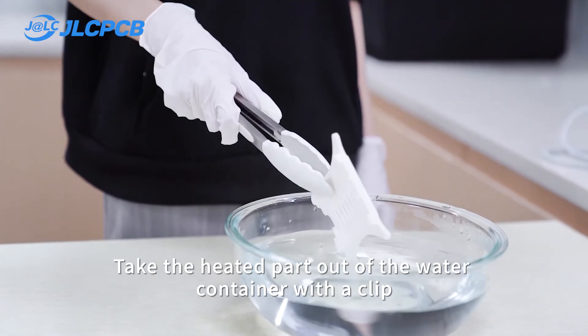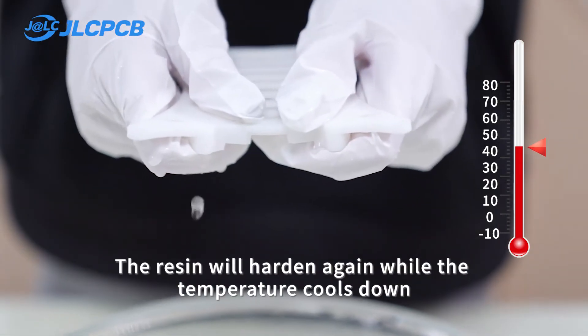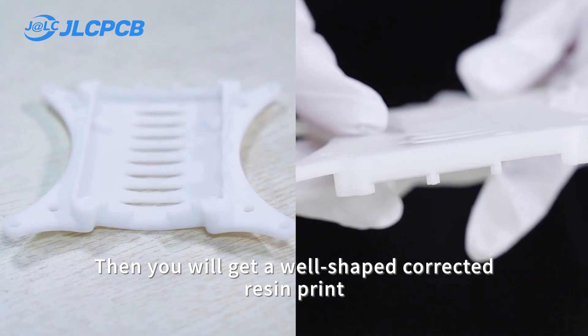Take the heated part out of the water container with a clip and reshape it to the correct structure by hand while it is hot. The resin will harden again while the temperature cools down, and then we'll get a well-shaped, corrected resin print.